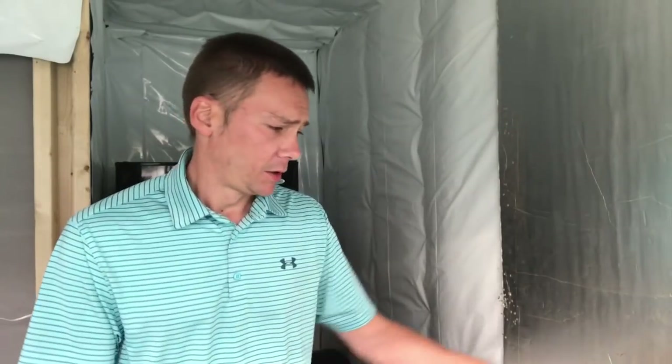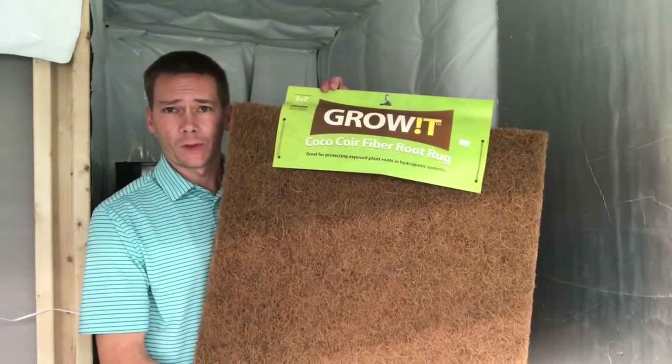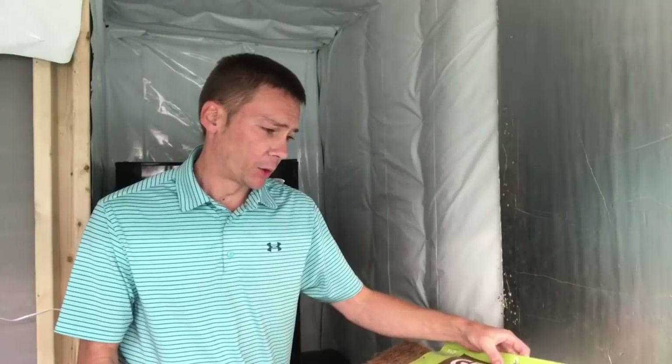I was there and they happened to have some CocoCore fiber mats, and they had a markdown — they were 27 bucks normally and they had a markdown to 20% off.